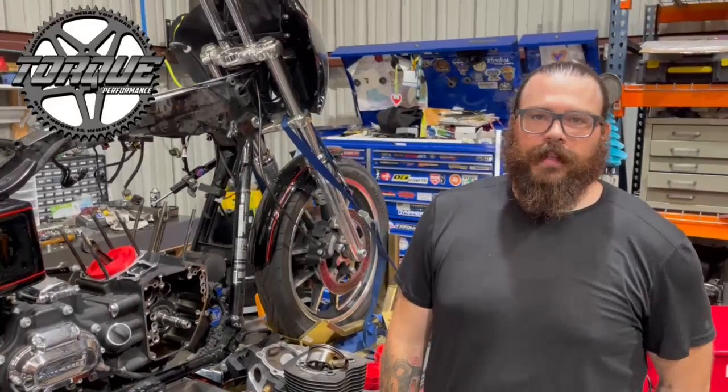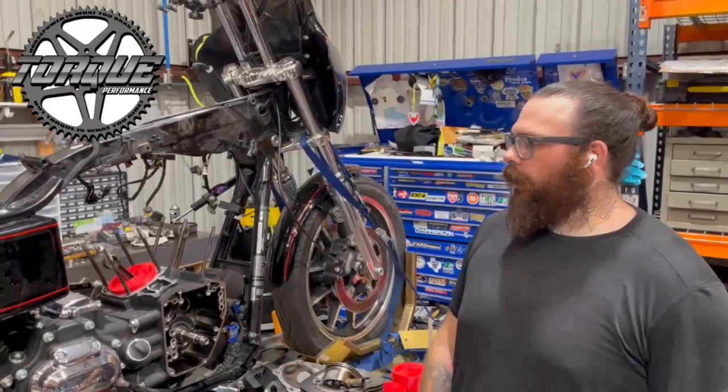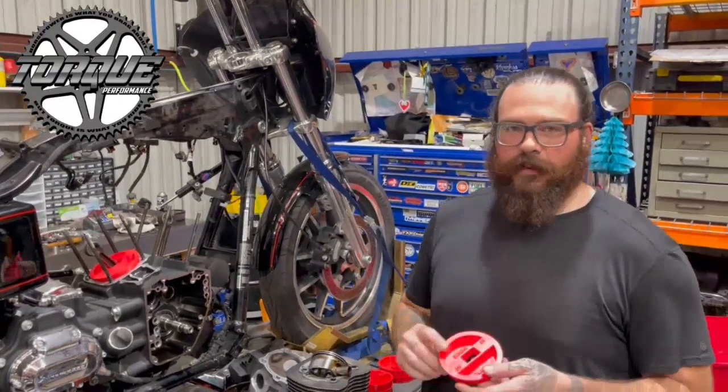Hey guys, welcome back to this week's Tech Tip. This is Mark with Texas Performance Motorcycles and you're watching Torque Performance Television. I just want to go over a quick tool that has come out recently that we absolutely love here — it is these case plugs from Nine Finger Fabrication.